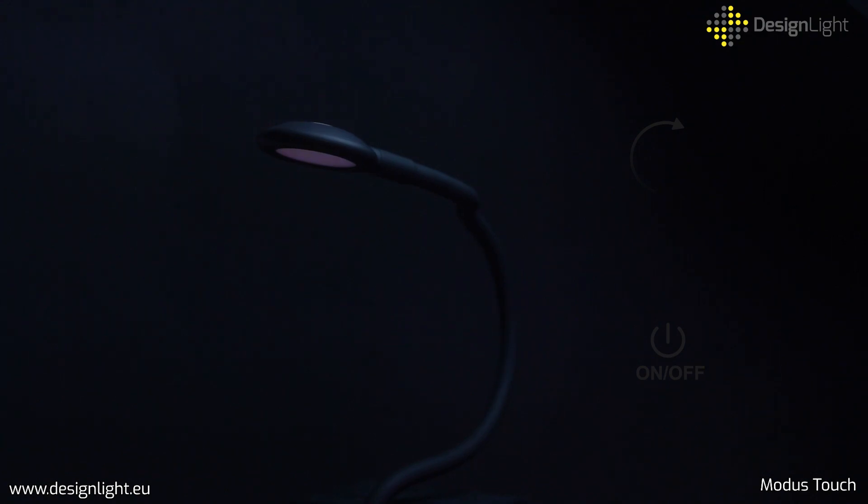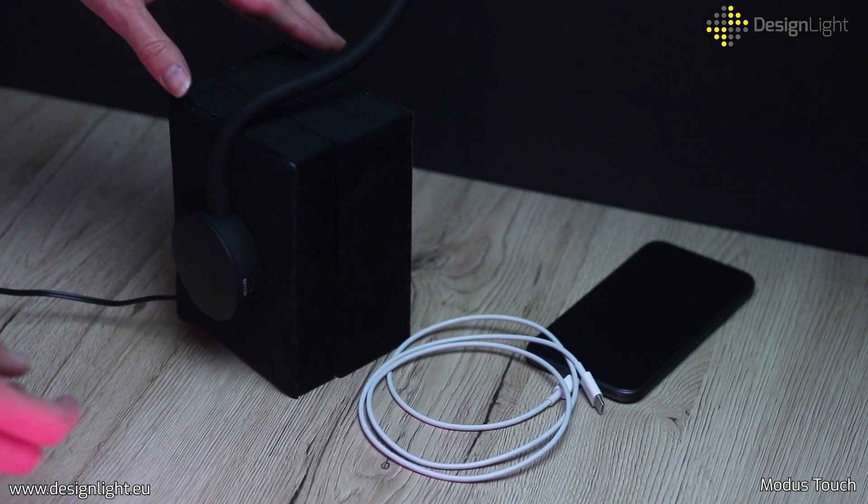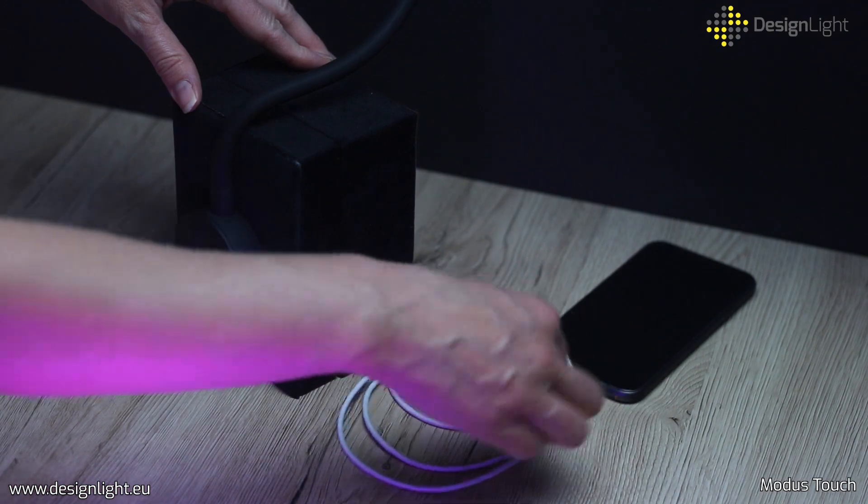Two USB ports, A and C type, make it easy to charge various devices, such as smartphones, tablets, or ebook readers.